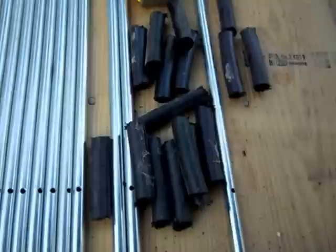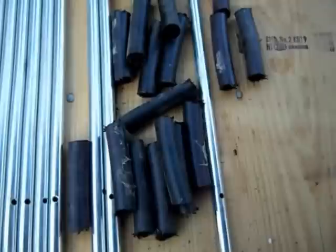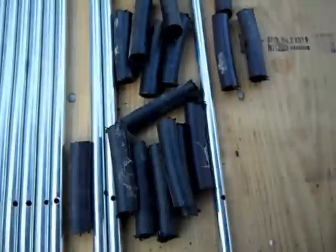We have all our posts cut, drilled, and deburred. I cut 16 four-and-a-half inch pieces of black plastic pipe that are going to set in the ground. I cut an extra one so whenever I make a gate, I can open the gate and set it in the extra hole and it'll be out of the way without getting in the way.